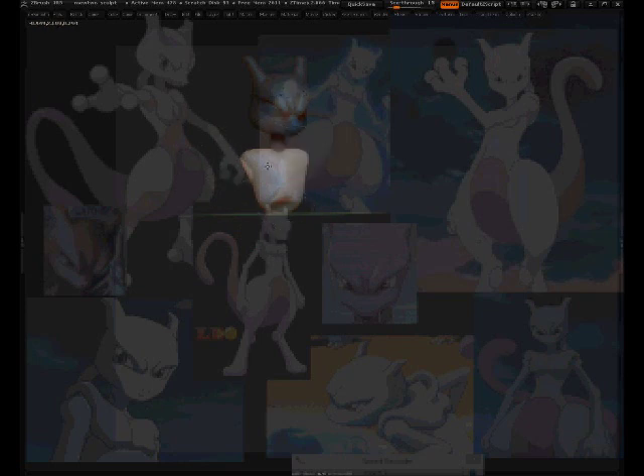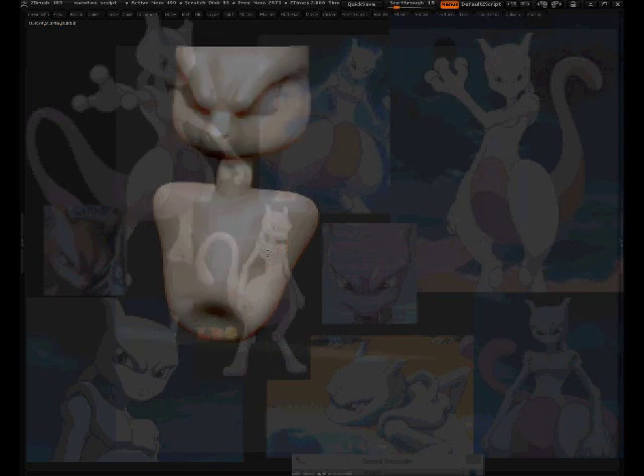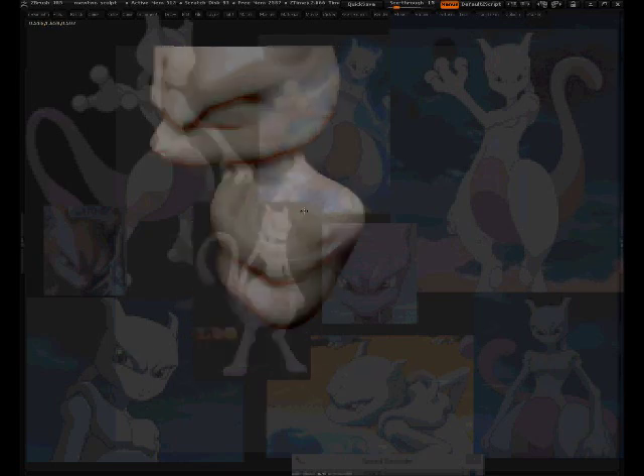I need to make this bigger, make this smaller — making general shapes helps. Looking at the shoulder, looking at different images to understand Mewtwo's form. What shapes are there, how does what connect to what? From his neck area, is it a sharp crisp edge line or a slow blend? I see it's a small mixture of both.